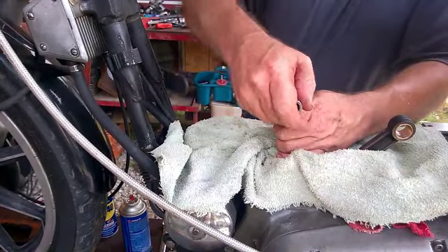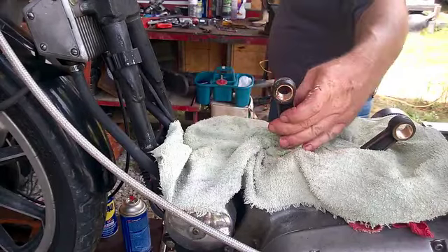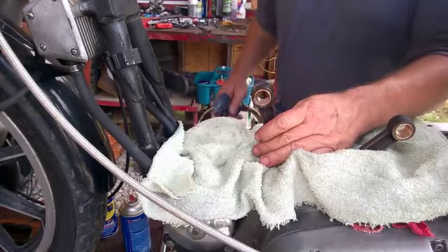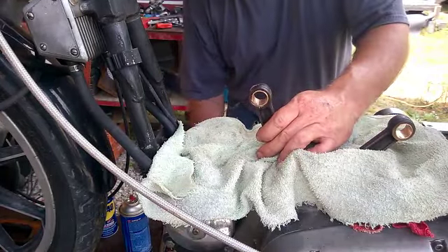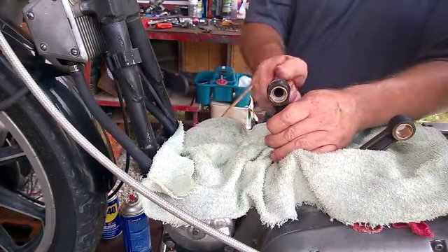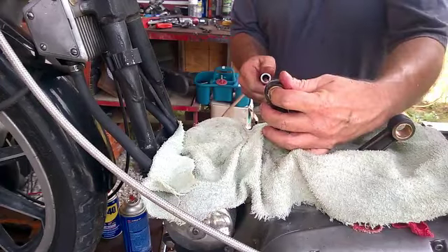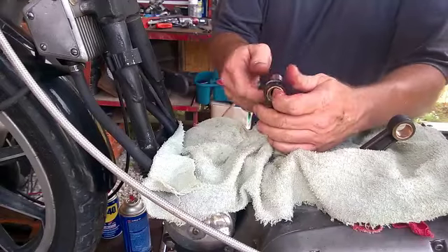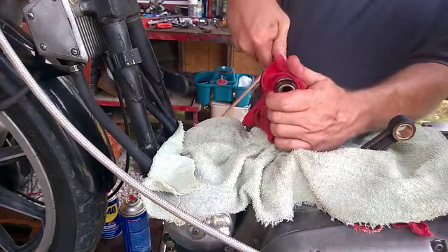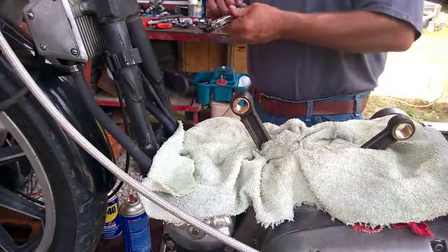That should probably do the trick there. It would probably help if I put a little lube in it too. I'm going to blow these shavings off first. Getting a little anxious — a little too anxious. I'll use the WD-40, put it right down here where the oil goes anyway. I'm going to need a little more — or maybe I'm catching on the rear a little bit. Alright, one more time, let's hope it does it.